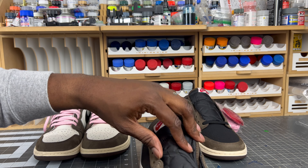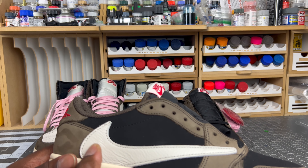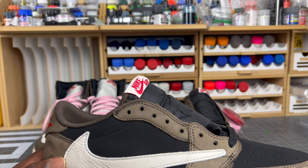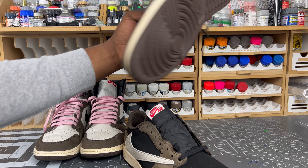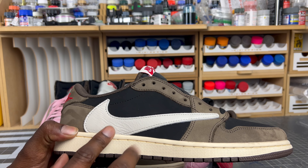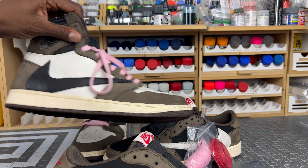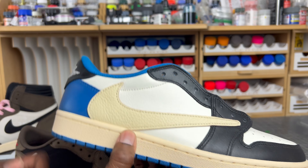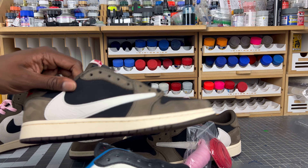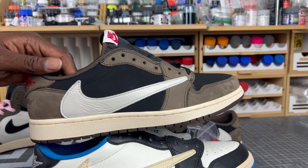Something else I noticed — the surface of the rep lows has a texture, probably from a polyurethane layer over the reverse swoosh, that doesn't match authentic pairs. On authentic pairs, the reverse swoosh tumbles the same way as the side panels. On this rep, there's some kind of layer affecting the surface tension, preventing that tumbled look. You can clearly see the difference when comparing them side by side.